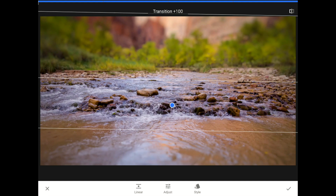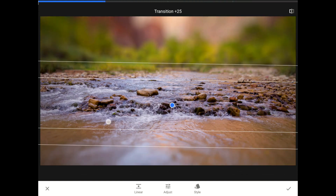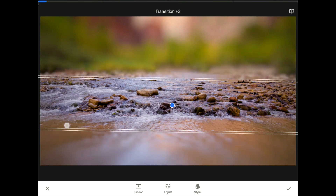The transition controls the distance of the fade between the in-focus and the now out-of-focus areas. If you shorten up the distance between these lines by setting the transition slider down to a lower number, then you are reducing the space between the blurred and the unblurred parts of the image.